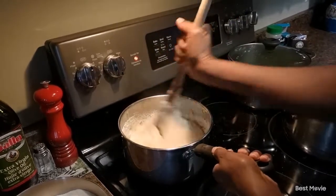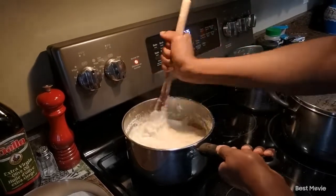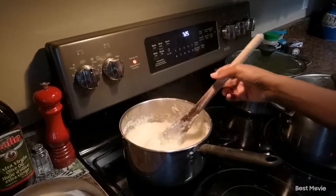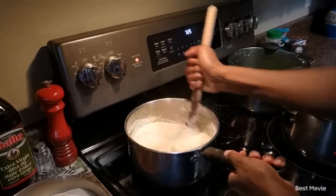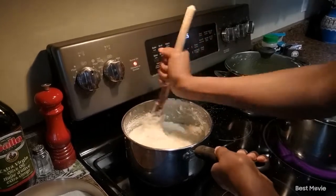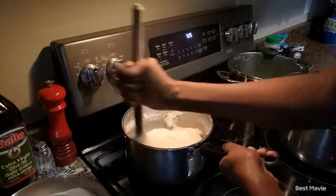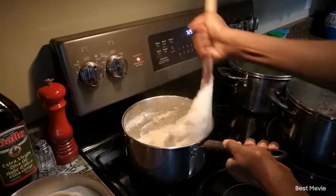In this house we like it a little bit on the soft side, so we're not going to make it too thick. Also, as it simmers in the pot after you're done cooking it continues to thicken. What you're doing is just going around the pot, scraping the sides.